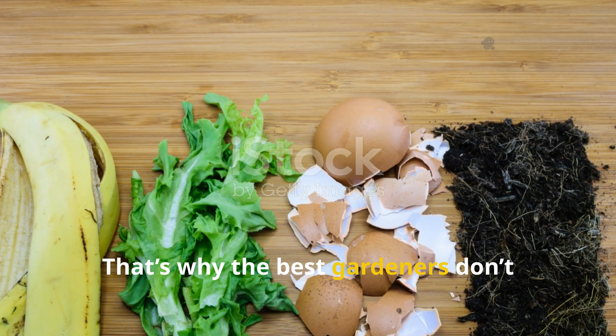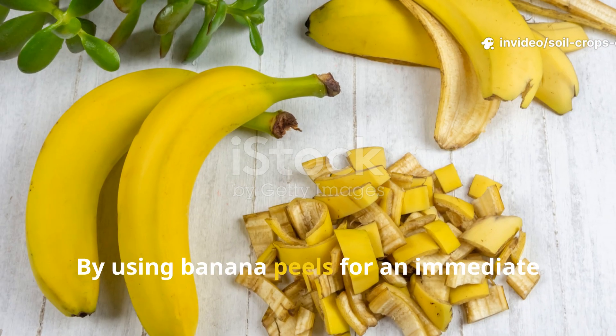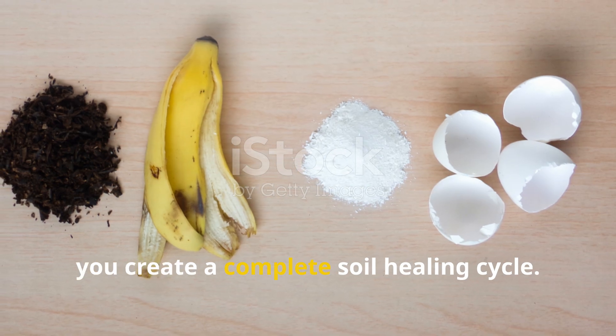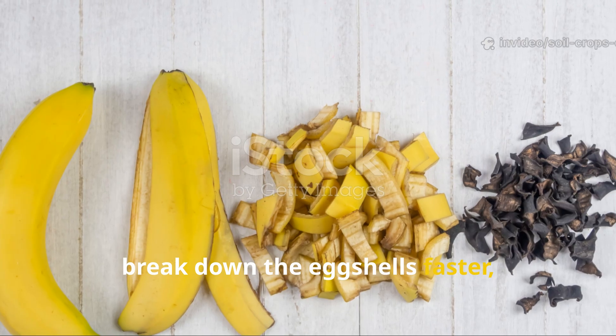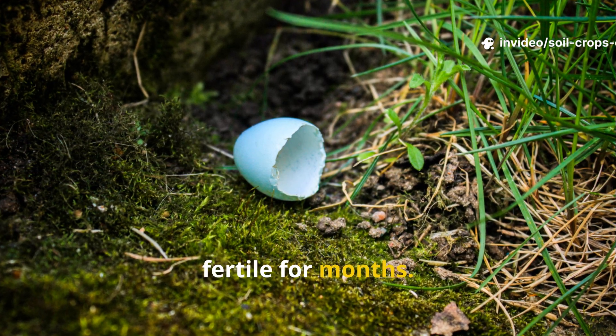That's why the best gardeners don't choose between them — they combine them. By using banana peels for an immediate boost and eggshells for sustained recovery, you create a complete soil healing cycle. The banana peels feed the microbes that break down the eggshells faster, while the eggshells provide lasting minerals to keep the soil alive and fertile for months.